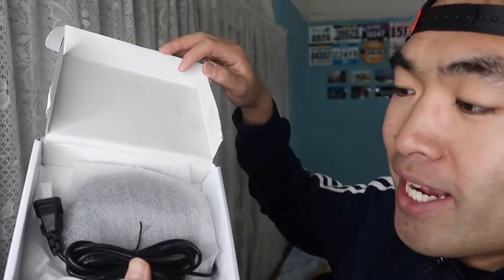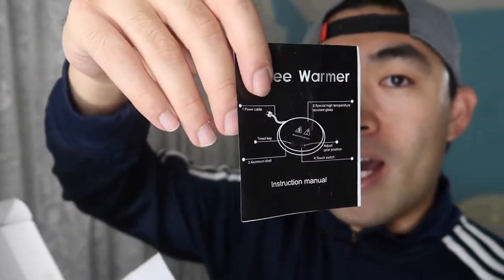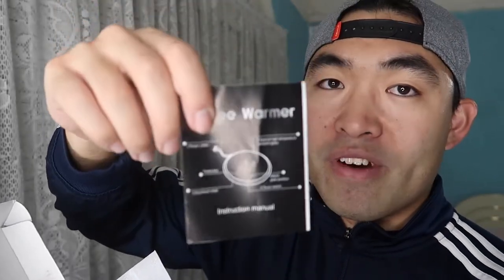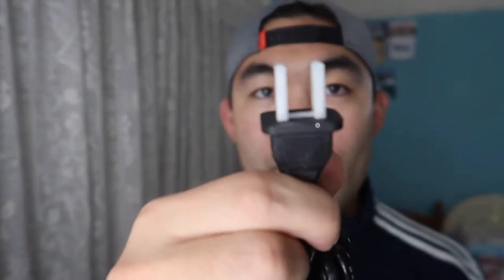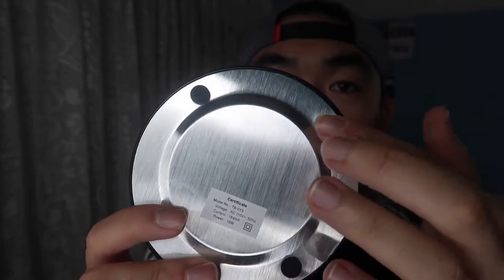When you first open the package, you can see what you get inside. There's a cable that's attached to the coffee warmer right here. On the bottom, it provides a little instruction guide on how to set up the product and how to use it, and all the different functionality. All you have to do is plug in this cable. It has a very nice material with an anti-slip material on the bottom, so the product won't move around.